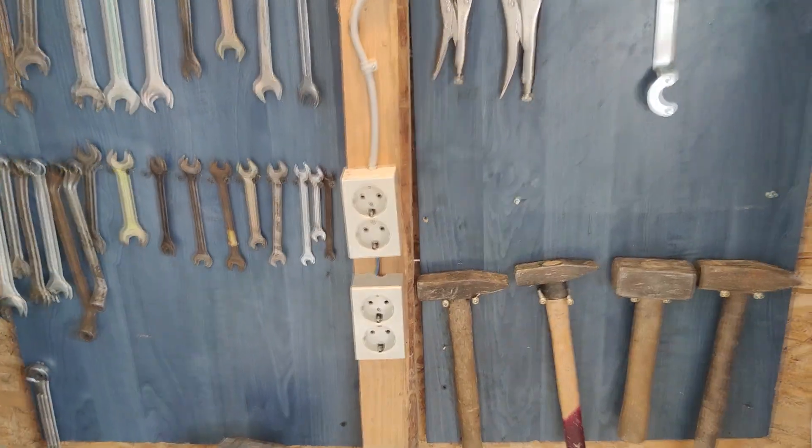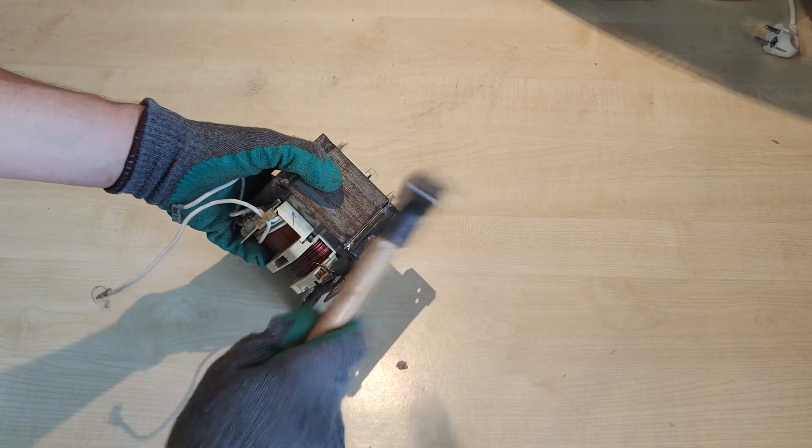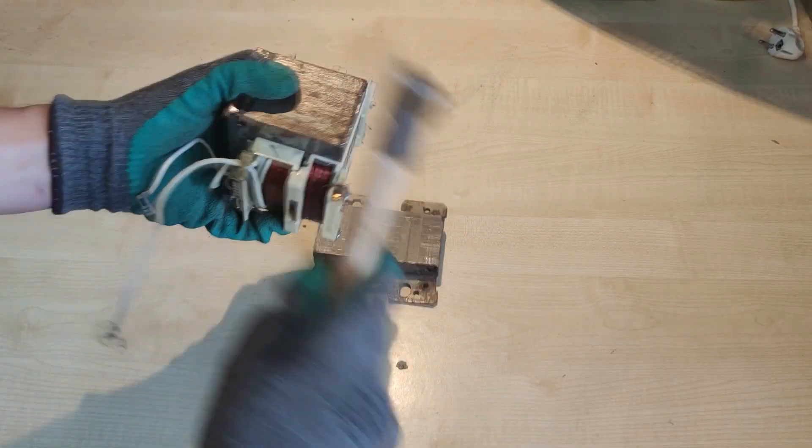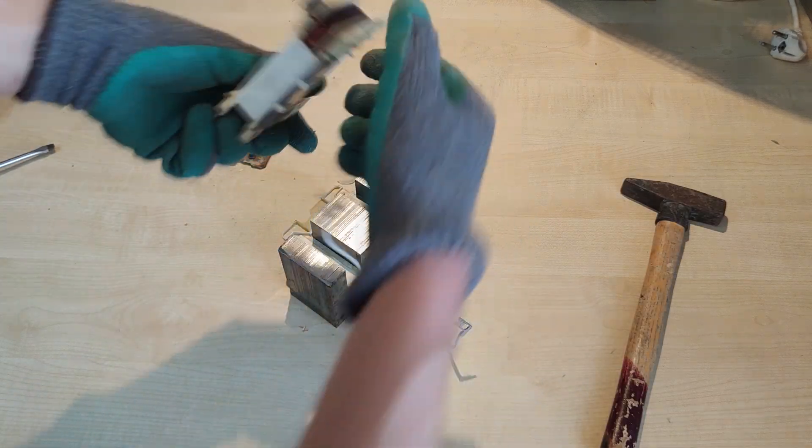After cutting the welds with an angle grinder and using the right hammer size and a few gentle taps, I have managed to split the first iron core. One primary coil is out, only three more to go.